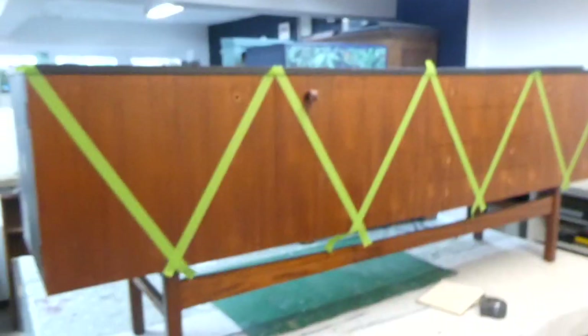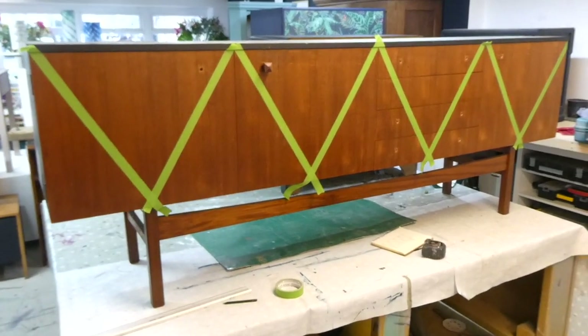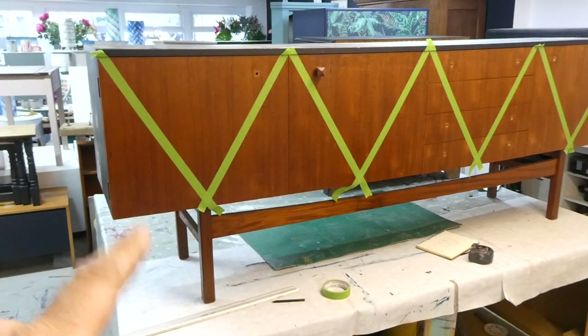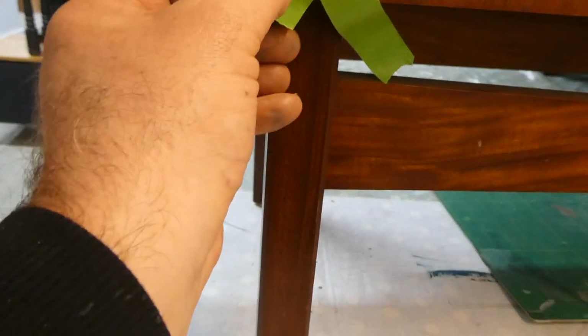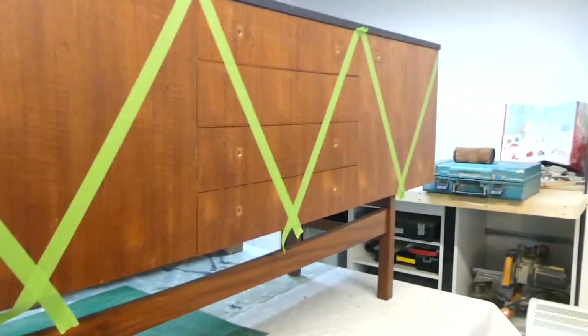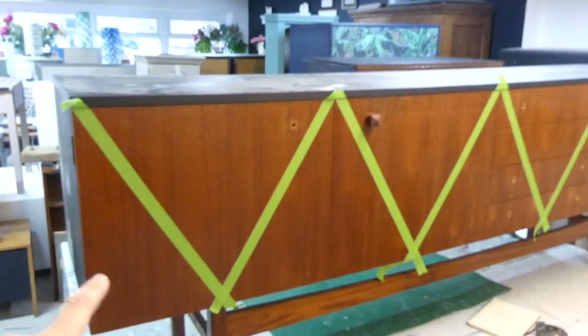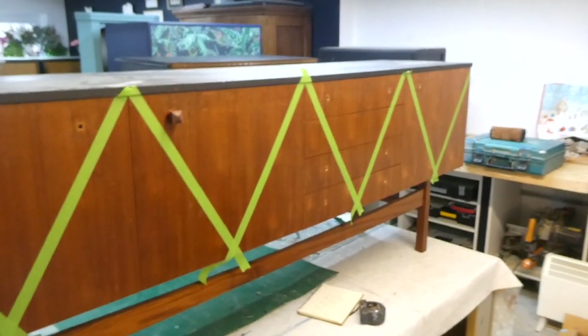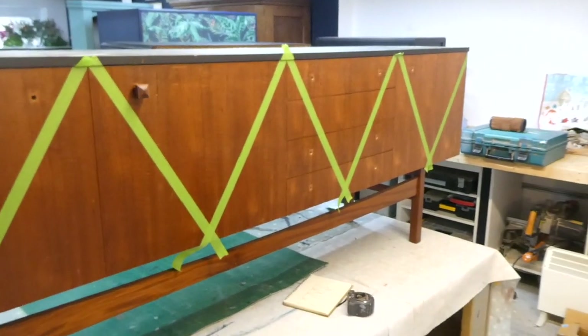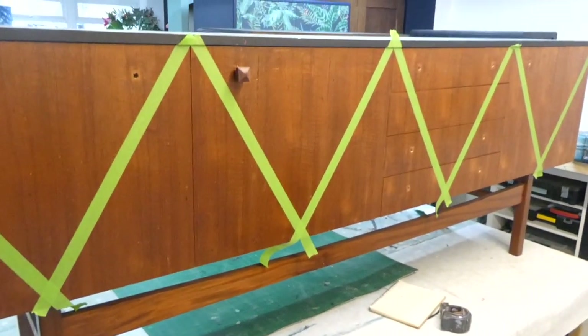I've now taped up each section to see what it looks like and I think it's going to look okay. I might want the lines a bit thicker so I might put another piece of tape running down, and then I've got to trim up to get a nice clean shape. It breaks things up nicely. Then I'm going to decide on colors — whether I do one color in these sections and another in here, or do the whole lot in one color leaving the wood showing, and then possibly a secondary color like gold, bronze, or copper.